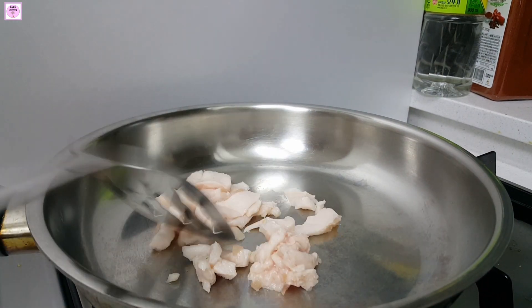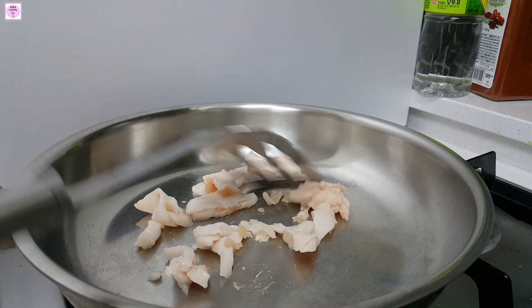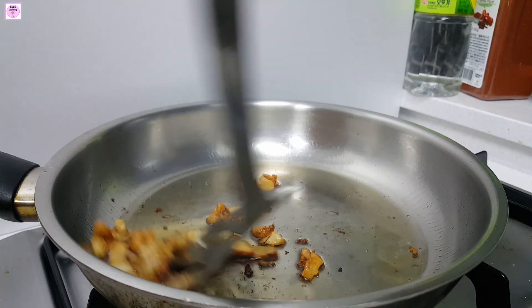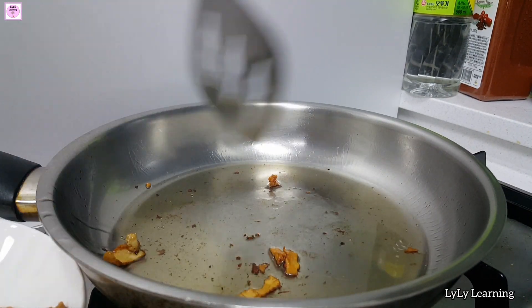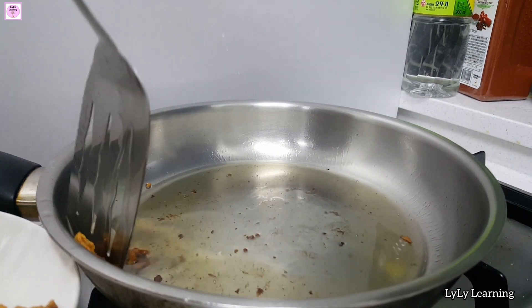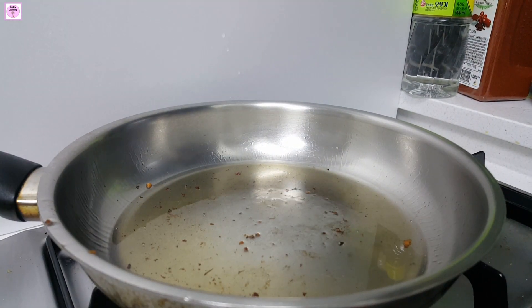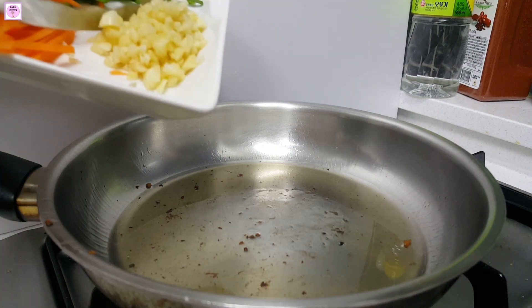Let me turn it first. Let me turn the cup over. Now I open it first. I'll show you how to use it. Now I am going to put it in the pan. I will put more into the body as well.